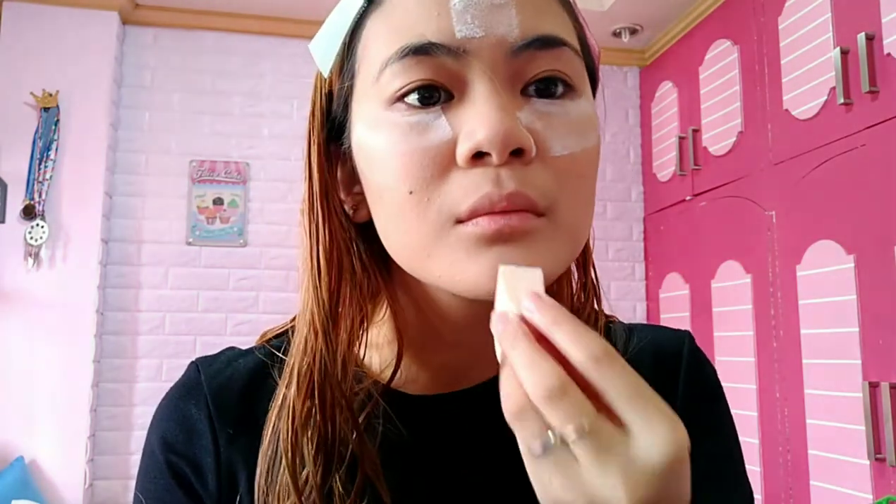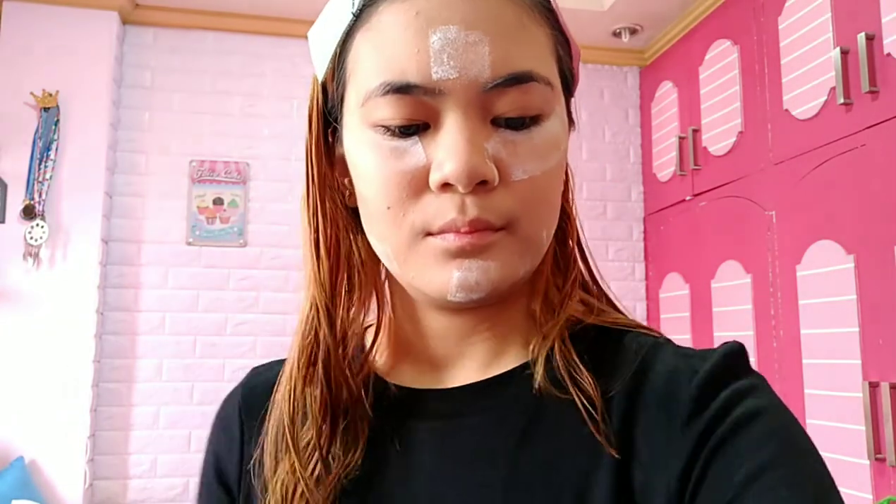Next I'm going to put RCMA on my forehead and under my eye area, using my disposable sponge. This is actually a tester — I haven't bought it online yet because it's pricey and I don't have the budget yet. It looks a bit heavy at first but we'll even it out later.